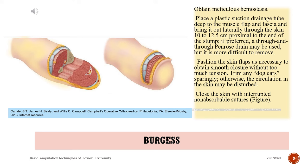Trim any dog ears sparingly; otherwise, the circulation in the skin may be disturbed. Close the skin with interrupted non-absorbable sutures.